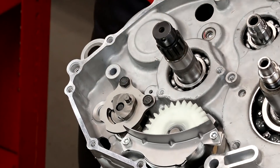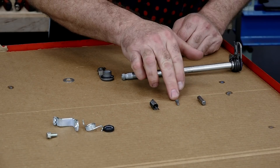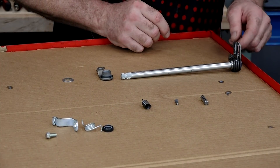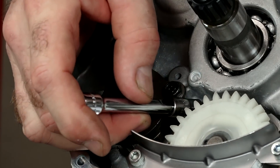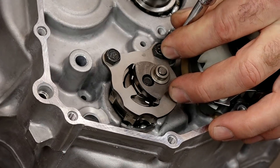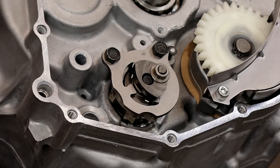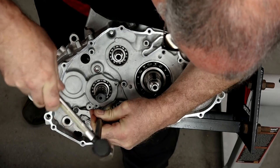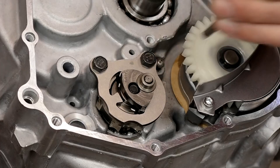Now we just need to get the shift shaft installed. Before we can install the shift shaft, there are a couple of pins that need to go into the case: this small one, which is the holder for the spring, and this one, which is a pivot point for the shift shaft itself. Let's get this little guy knocked in first — I'm going to use a 7mm socket to get it started, then tap it down. Drive it in a little further, but don't flush it all the way in because we need the spring that hooks to it extending down to the detent.